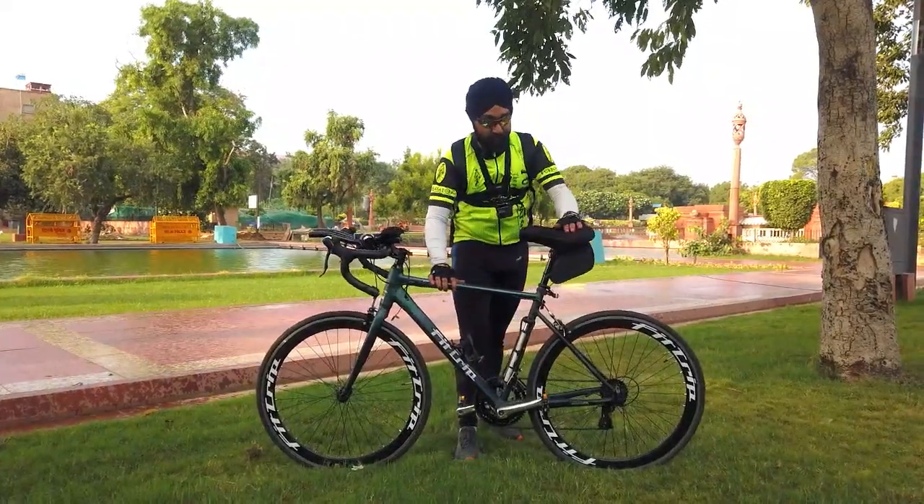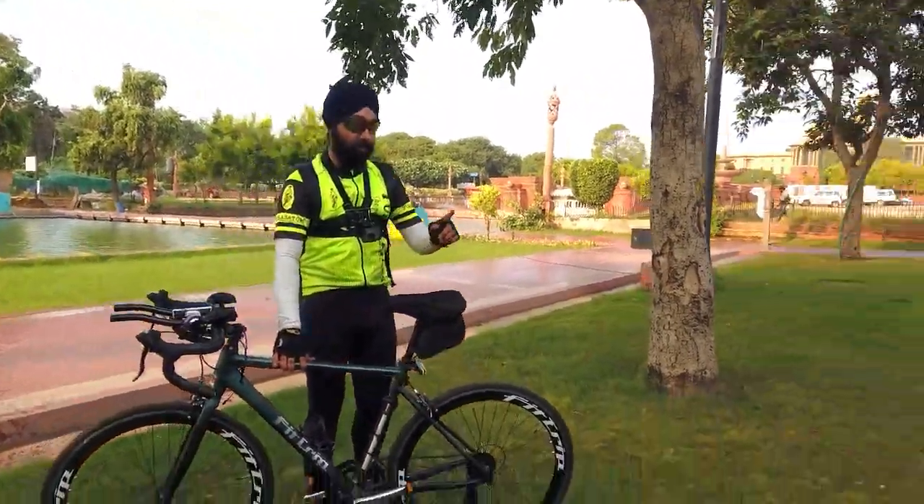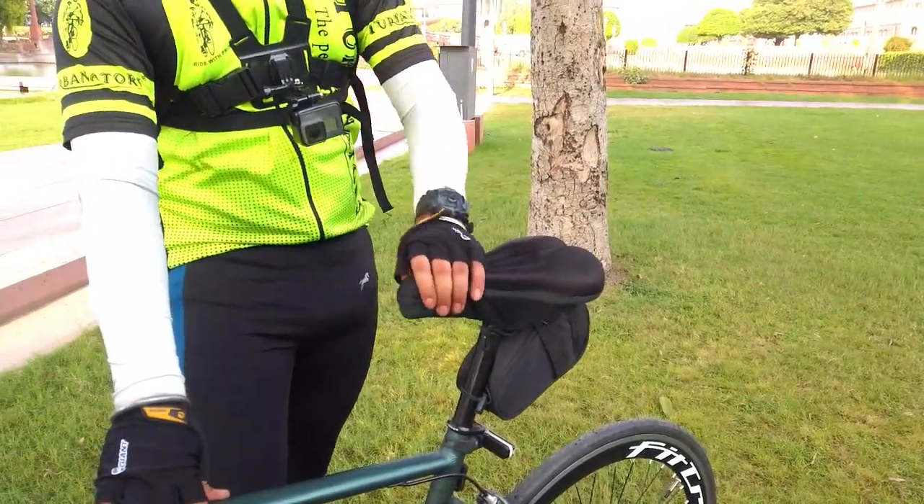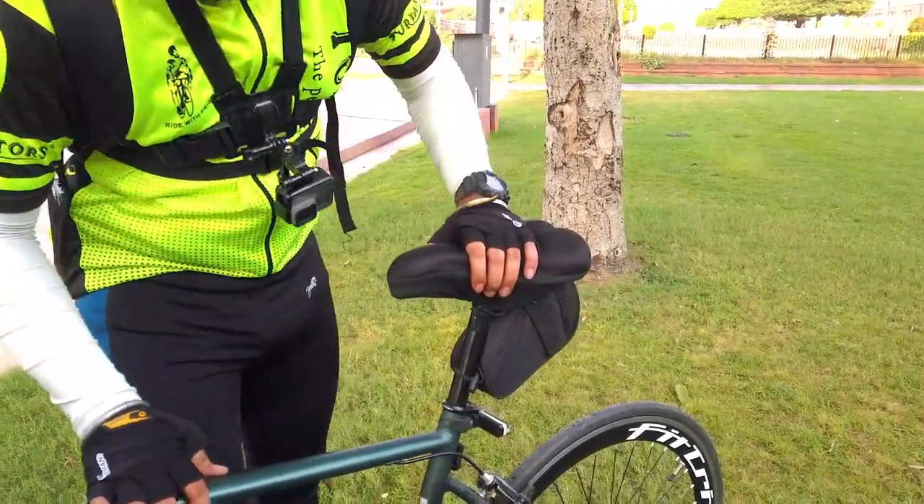If we talk about the seat, I have installed a gel seat according to my convenience. But the original seat is also very good.